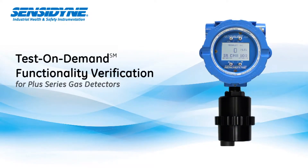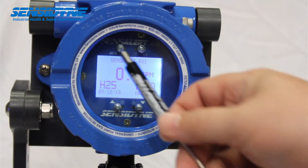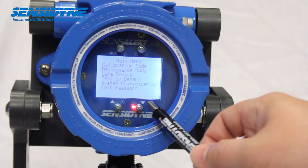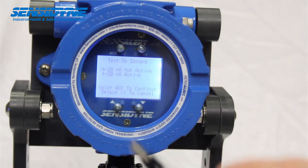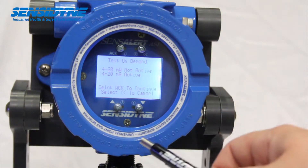Test on Demand is a functionality verification feature available for select plus series sensors and compatible with SenseAlert Plus, SenseAlert ASI, and SenseAlarm Plus. The Test on Demand feature allows the performance of the system to be checked quickly, easily, and often, when activated either manually, at programmed times, or by remote control.